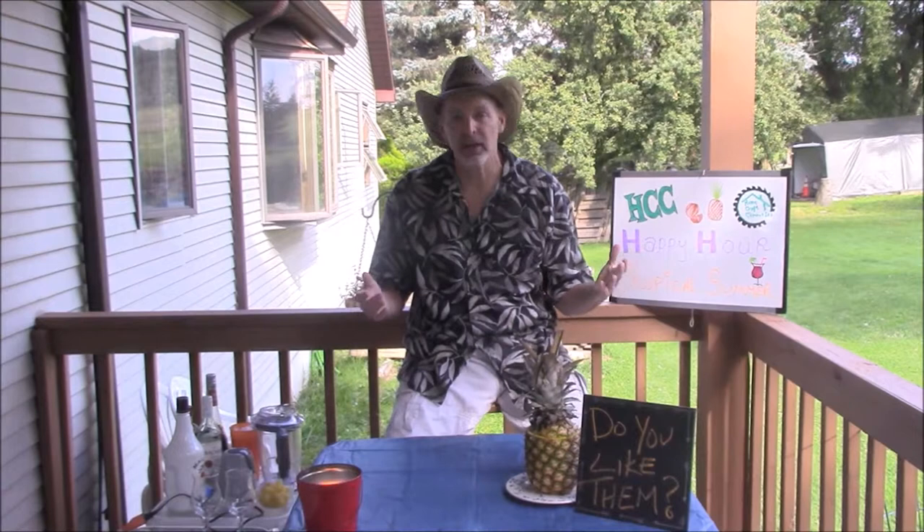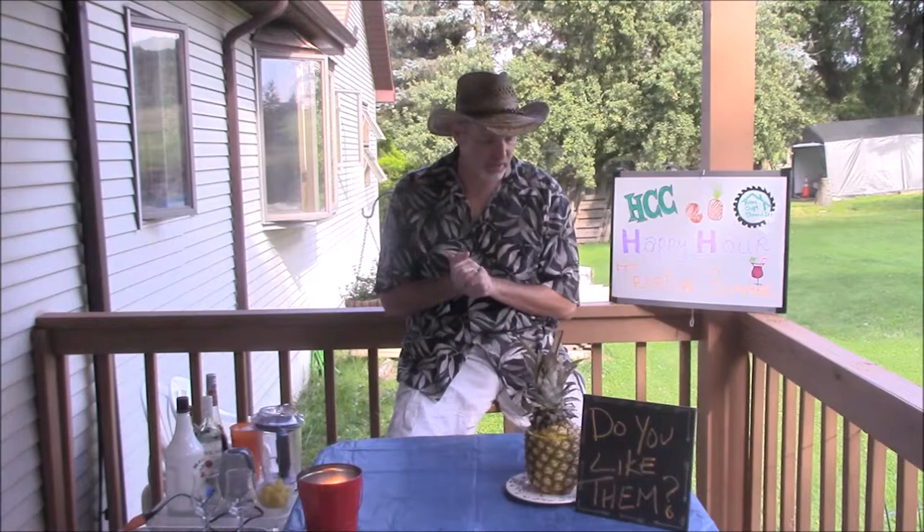Hey guys, Tom here. It's another beautiful summer night. I can't believe it's August already, but happy Friday, happy hour Friday, and happy August. We're rolling right along and there wasn't anything great at the farm stand this week, but I wanted to keep the fruit theme going.